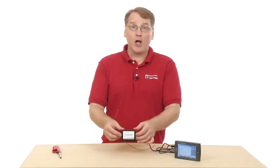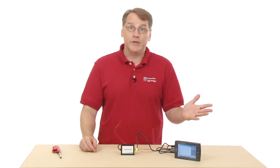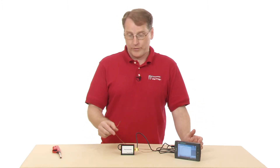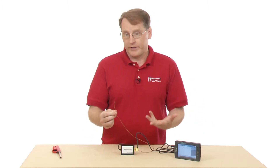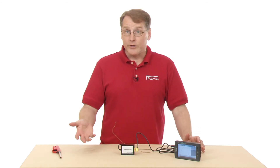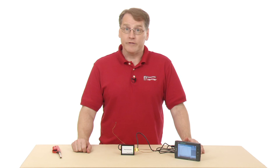The Vernier Thermocouple is used for really wide ranges of temperature measurement — down to 200 below zero Celsius, up to 1400 degrees. So down to liquid nitrogen, or if you wanted to place this into a flame or an oven, this would be the sensor you would use for that. For other uses, you might take a look at the Vernier website.